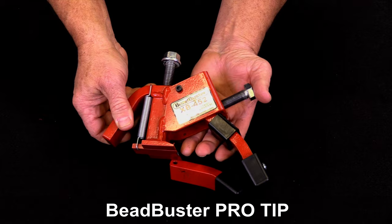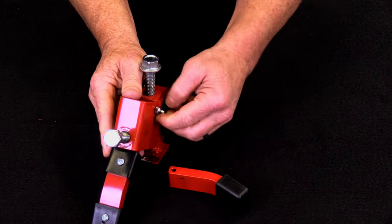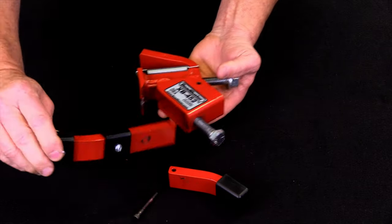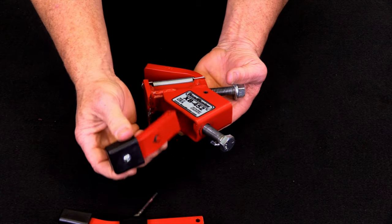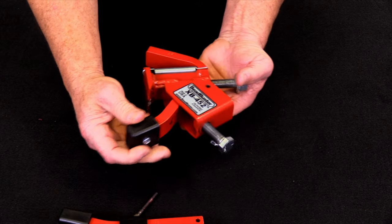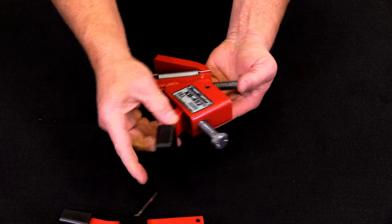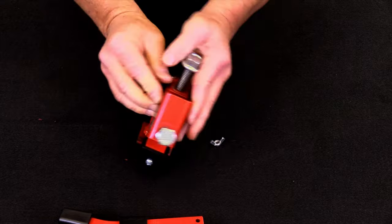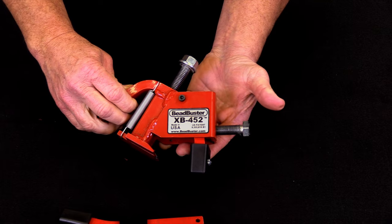Whenever it comes to changing out your arms, it's pretty simple. There's a hinge pin here, and on the other side there's a wing nut. Just take your wing nut off, pull your hinge pin out, and pull out your arm. When you're putting your new arm in, make sure you put it in so that the Phillips screw is facing out. You don't want to put it in the other way because you have a chance of scarring your wheel, and it won't work properly. Put your hinge pin back in, put your wing nut back on, and now you're ready to go.